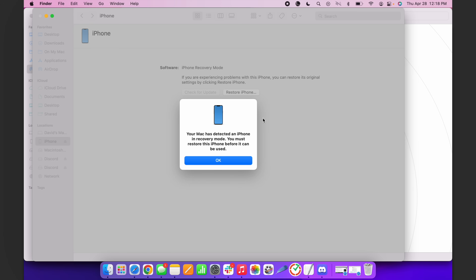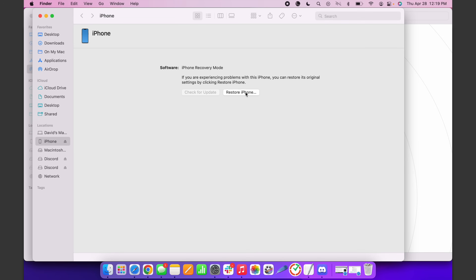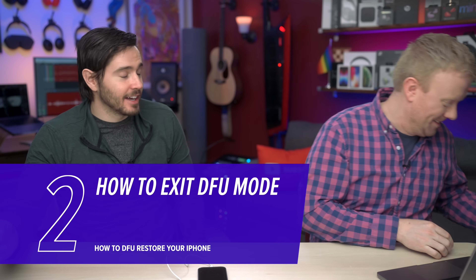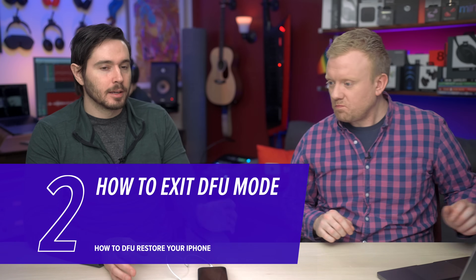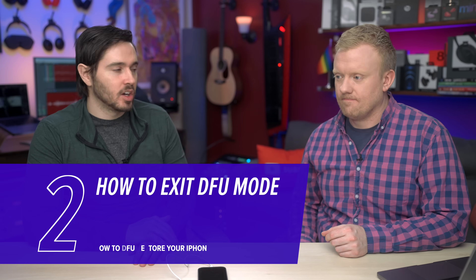Your Mac has detected an iPhone in recovery mode. You must restore this iPhone before it can be used. Click okay, and then come in here and click 'Restore iPhone.' Now, if you don't want to actually restore, you can get out of DFU mode by performing a hard reset on your iPhone.